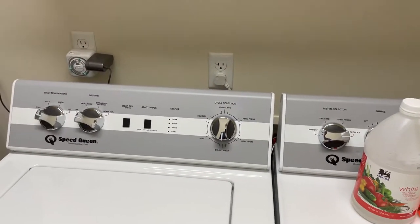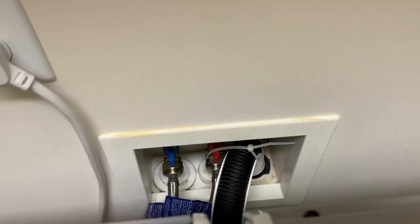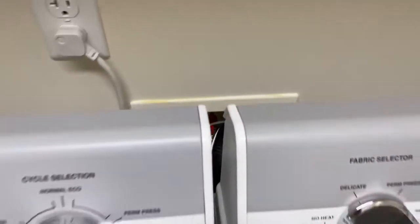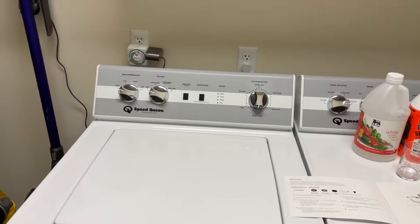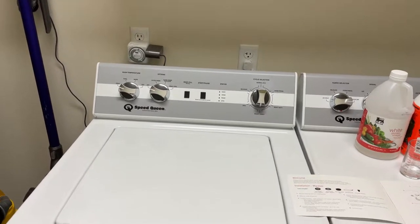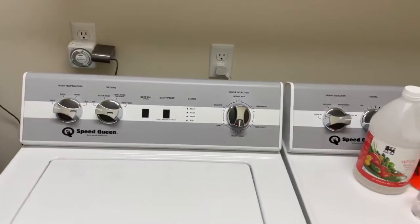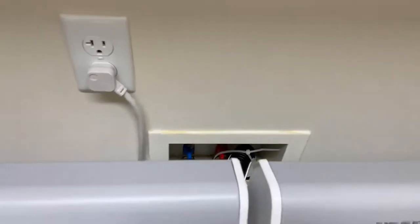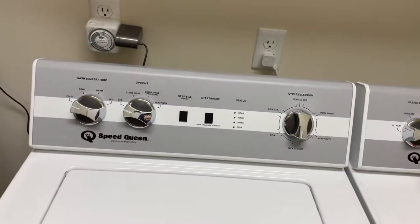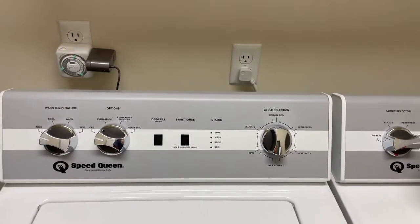We had a problem with foam coming out the drain standpipe on our Speed Queen washing machine. We've had this for almost two years. I installed it and watched it the first few times to make sure I didn't have any blockage or backup in the standpipe — I didn't. One time I noticed a good amount of foam coming out from that area, but I had been spraying chemicals on the lawn or bleaching the house, so I thought it was something in my clothes that caused it.